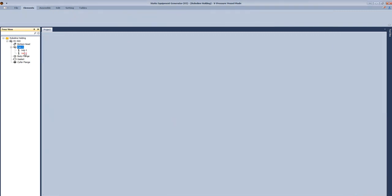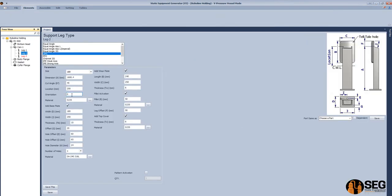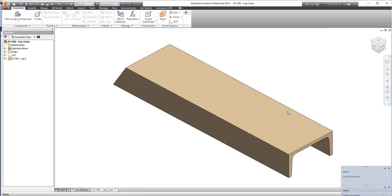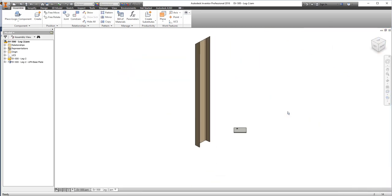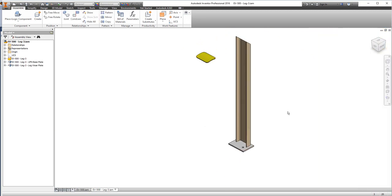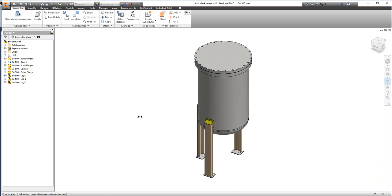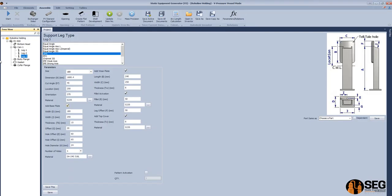Now let's add two more legs. Make leg 2 the same as leg 1. For the third leg, make it the same as leg 1 as well, but we will change the orientation because they are not in an equal pattern, so we define the orientation of each leg separately. Now the second leg and the third leg are simply defined. Now we have the support legs.